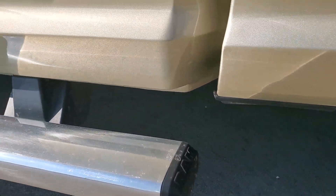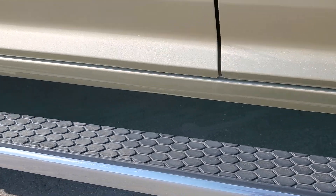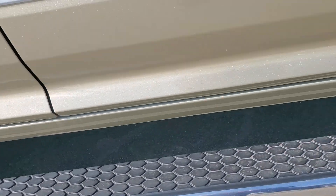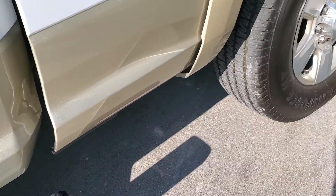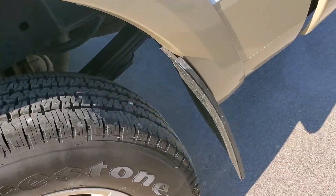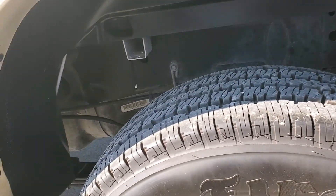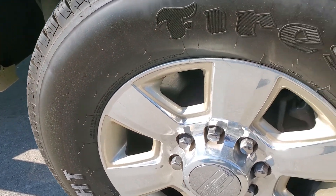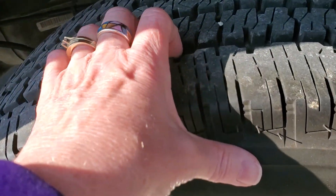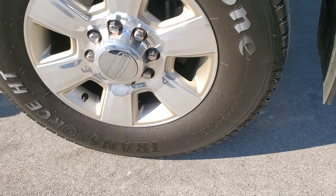No rust that I can see at all along the bottom — that's wonderful news. Back wheel well looks just as good. No rust. Tires look great. This truck doesn't look like it's seen any gravel at all. I can't say that it hasn't — I'm not sure there on that — but it sure doesn't look like it has.